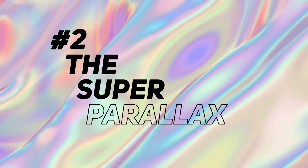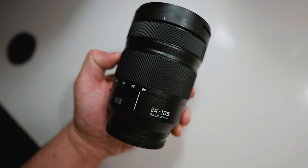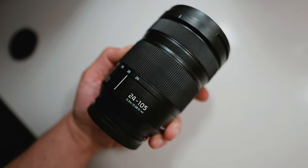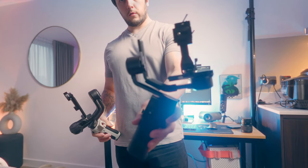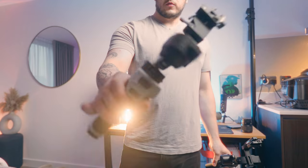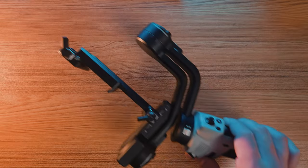Shot two: the super parallax. This looks like something that should be impossible or at least very difficult, because it requires a very long telephoto lens. Thankfully we're using strong gimbals — they may be small but they are mighty. We have a choice between the RS3 Mini, which holds up to two kilos, but I'm going to use the new Zhiyun Cinepeer Weeble 3E, which can hold up to three kilos, giving us clearance for a larger telephoto zoom lens.